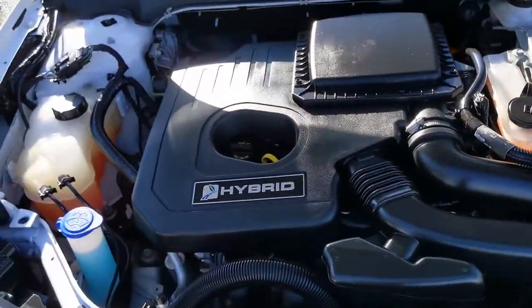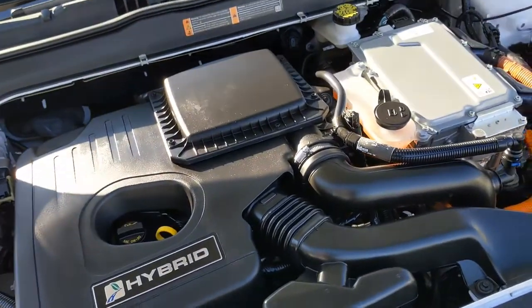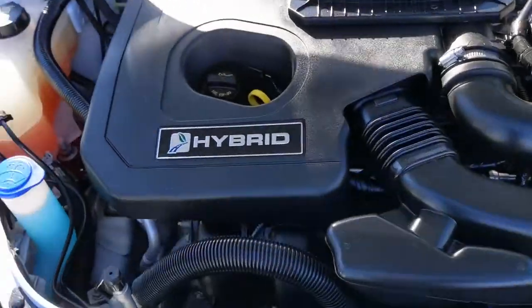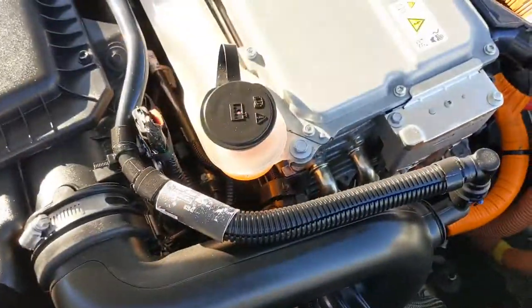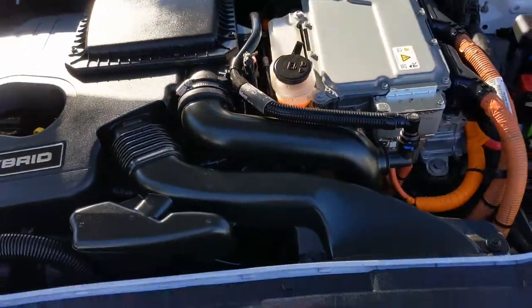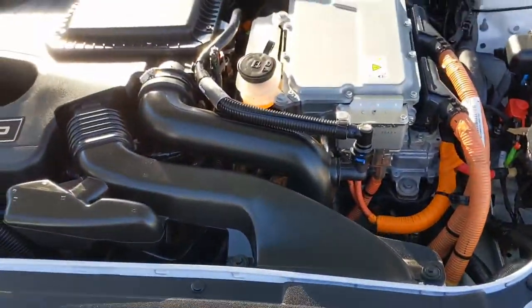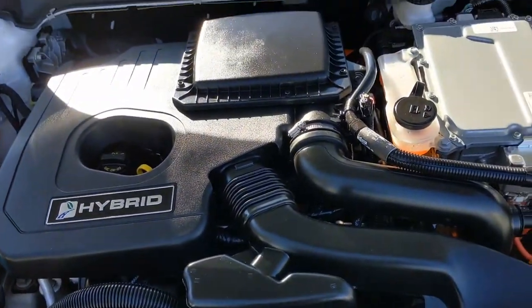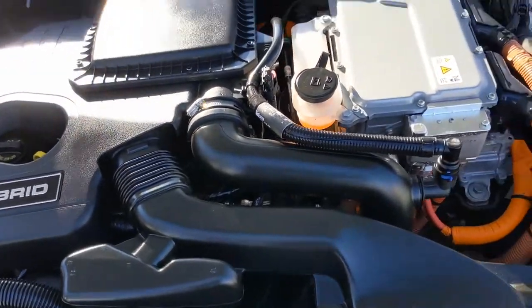Taking a quick look underneath the hood, you're going to see the 2 liter 4 cylinder engine with the ECVT transmission. Your fluids on this side are clearly marked and really easy to access, which is awesome. Obviously this is a hybrid, so you're going to get some fantastic fuel economy — about 43 miles to the gallon in the city and 41 on the highway.